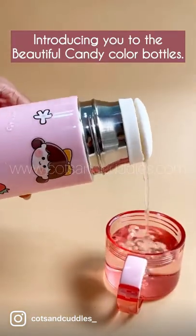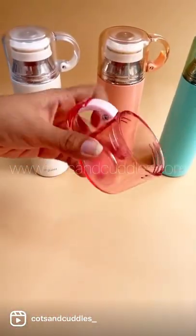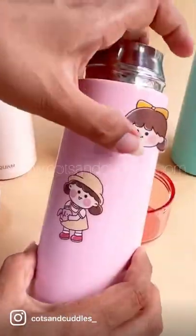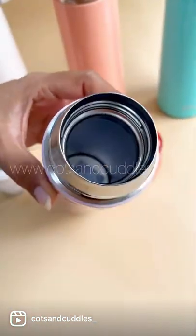Introducing the beautiful candy color bottles. It comes with a cup that also works as a carabiner hook. It also has a cute waterproof sticker sheet to decorate your bottle as you want — isn't it looking super adorable?